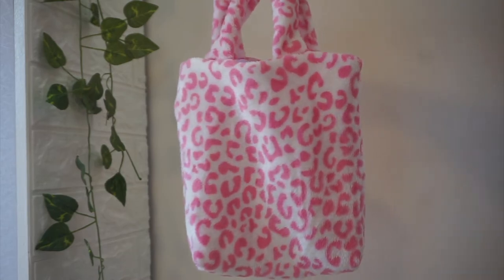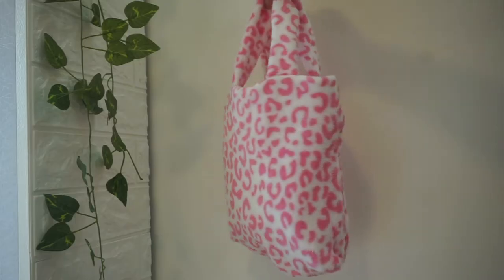The entire process on how I made this bag is based on a YouTube tutorial. I'll insert the link of that video in the description box so you can also check it out.